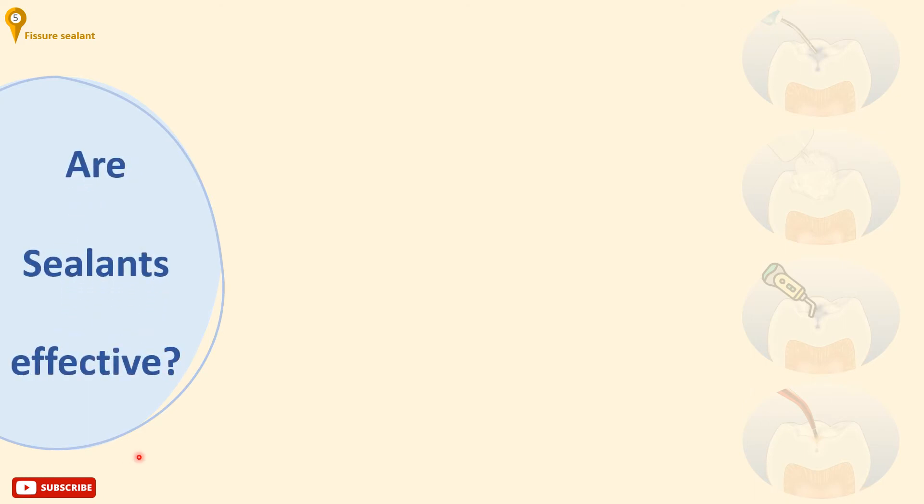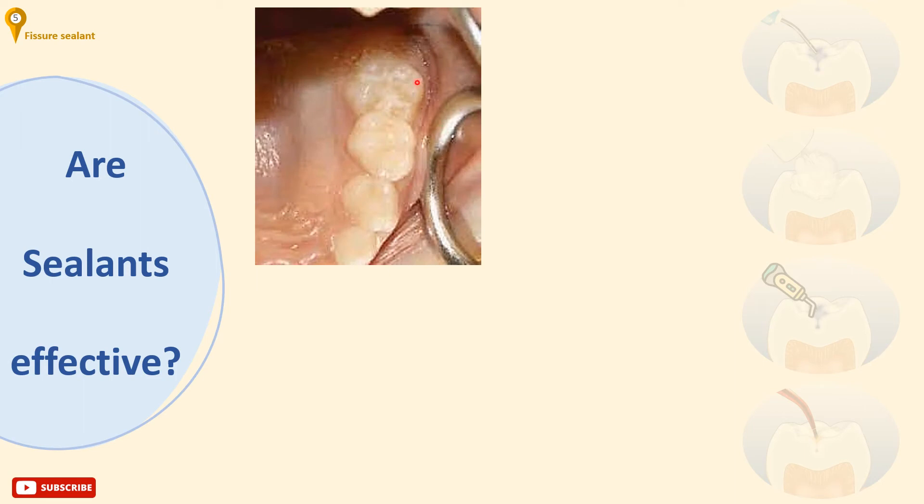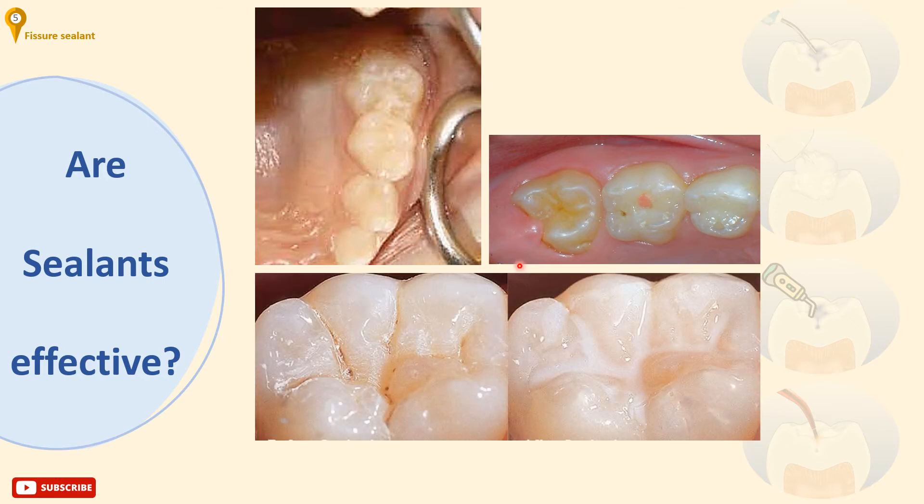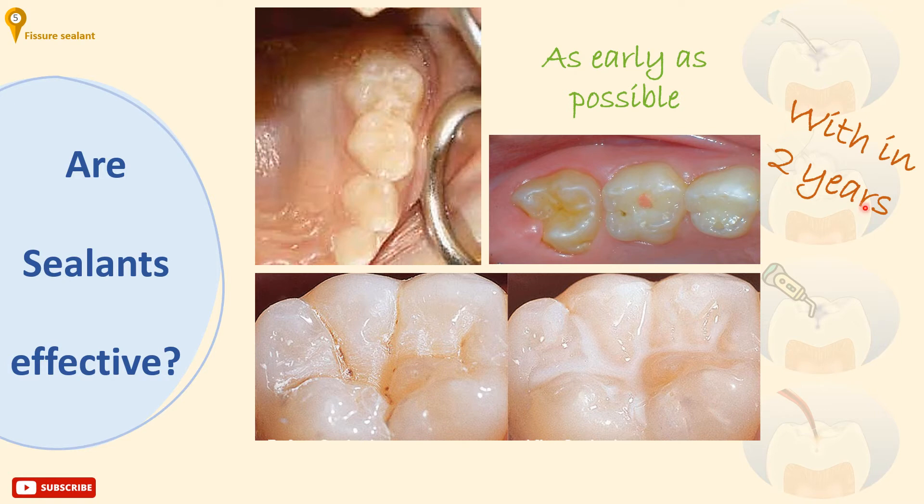Are sealants effective? Of course, if they have been applied correctly. To be effective, fissure sealants need to be carefully applied to susceptible teeth. They are most valuable in recently erupted teeth, especially first molars, but moisture control may be difficult in early stages of eruption. Therefore, sealants should be monitored and replaced if lost over time. For maximum benefit, teeth should be sealed as soon as practicable after eruption and certainly within two years.